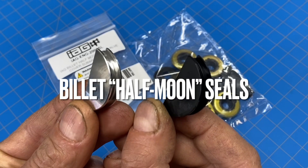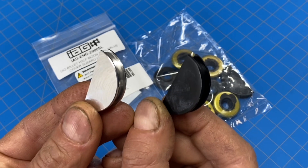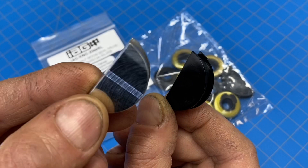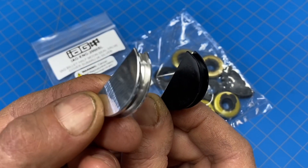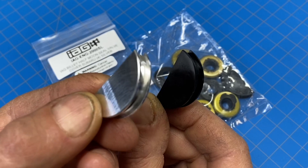Let's talk about these billet half moon valve cover seals. I think there's a huge misconception about when and where you should use these. Most people think that these billet half moon seals should only be used for high performance applications, but I think that's bullshit.